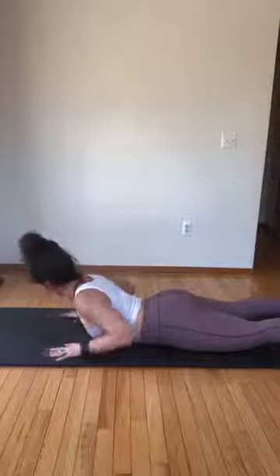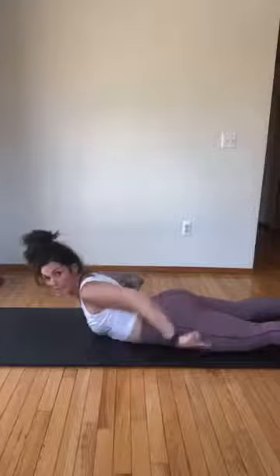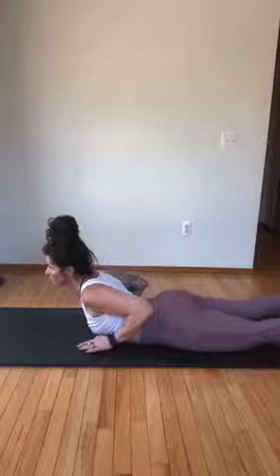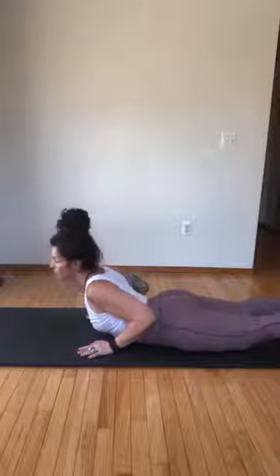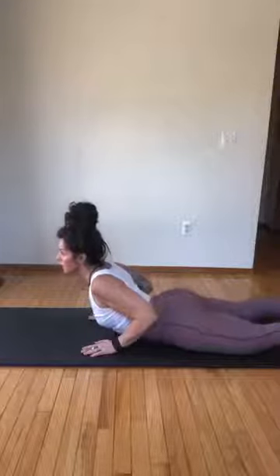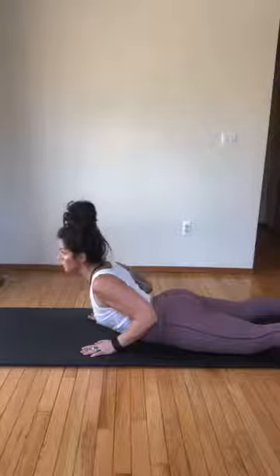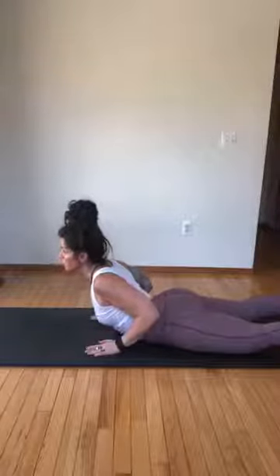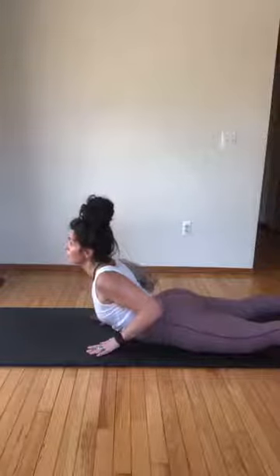Hands under your shoulders, keep your chest up — like that string is pulling your chest forward. Legs are long, give a little float up, hover your hands, hold it. Place the hands down — use about maybe 10% of your weight and try to go up a little higher. Hold it, see if you can hover the hands. Hands down, go up a little higher, lift the chest — so maybe about 20%, maybe 30% of your weight is in your hands. See if you can hover, hold.